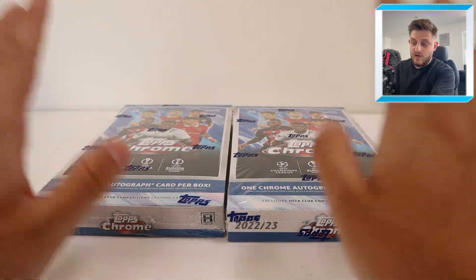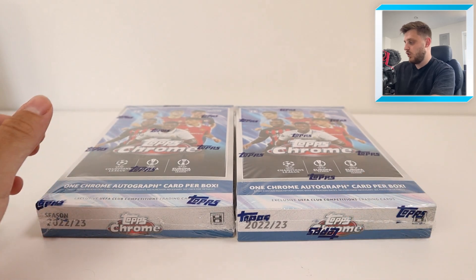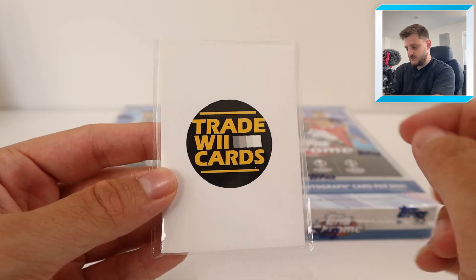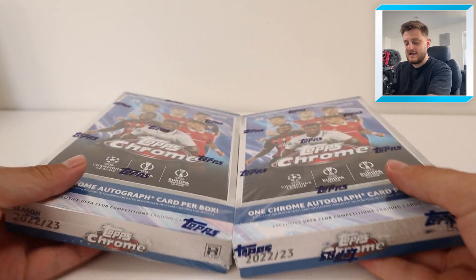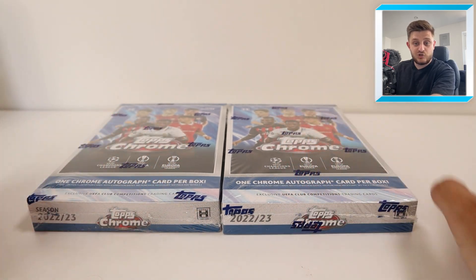Two hobby boxes of UCC Chrome. I've been opening quite a lot of this already at TradeWeed Cards - that's where I do all the premium box breaks, link will be in the description. It's a way of me opening cards for you as well if you want that sort of experience. I do a lot of streams on there, so TradeWeedCards.co.uk if you want to get involved on our live streams on YouTube and Twitch.